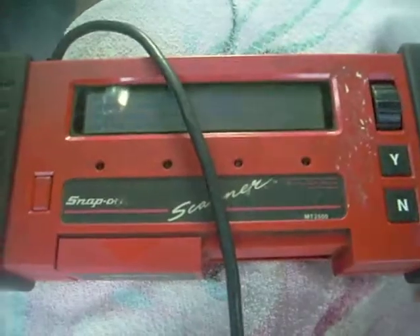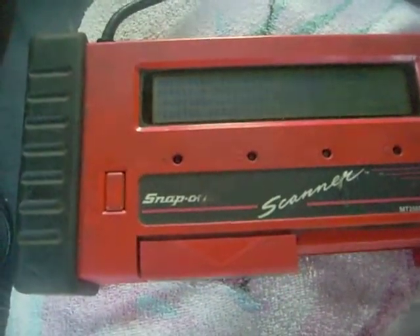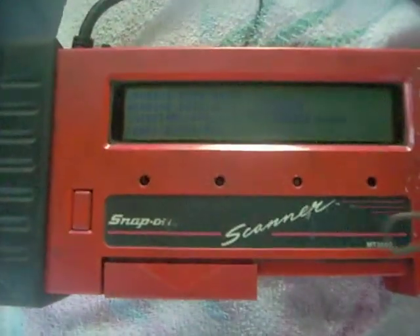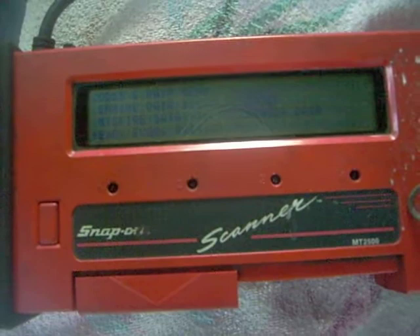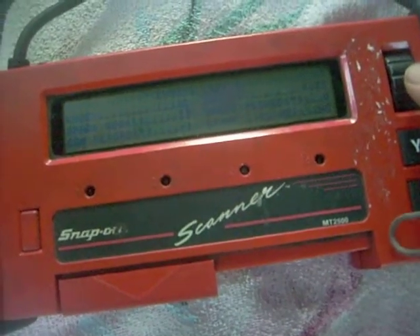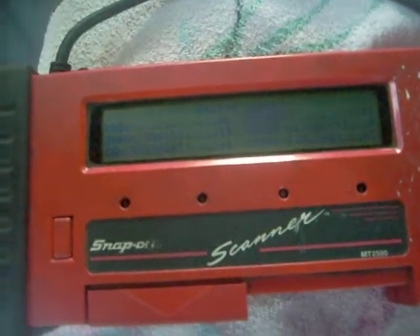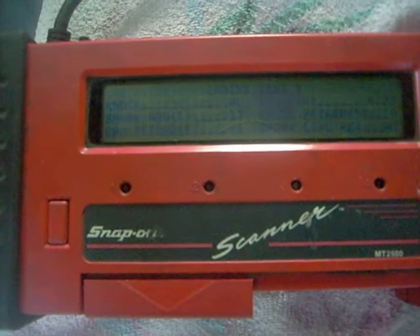Engine. Codes and data. EGR, Evap, AC. Knock. Spark Advance. Cam Retard — negative 1. I actually adjusted it to negative 2, so it actually moved somehow.